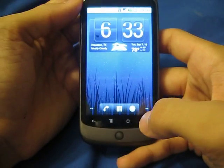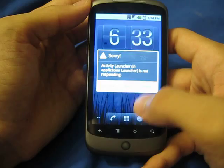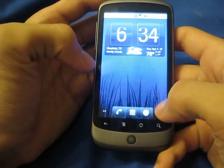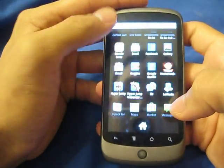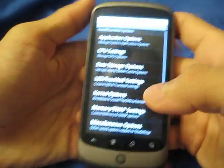It's giving me a bunch of force closes. And that's one of the reasons why I like to use Launcher Pro — it hardly ever locks up on me like that.